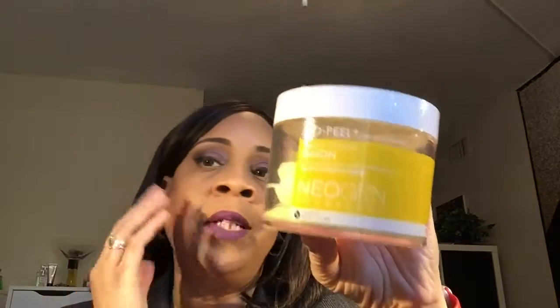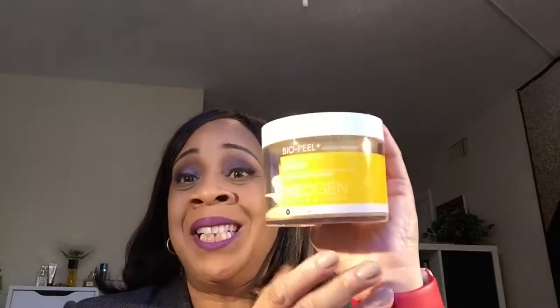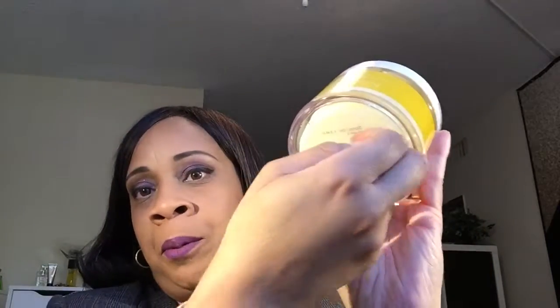I also wanted to mention I'm using the Neogen BiPill face treatment, which is similar to the Kate and Austin glycolic pads but this one is just an exfoliator. You stick your fingers into the little pads, use the textured side first, then flip it over to use the other side. After that you let it sit for five minutes and then rinse it off.